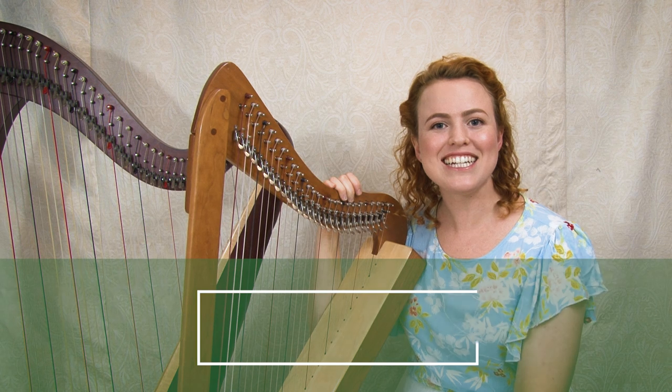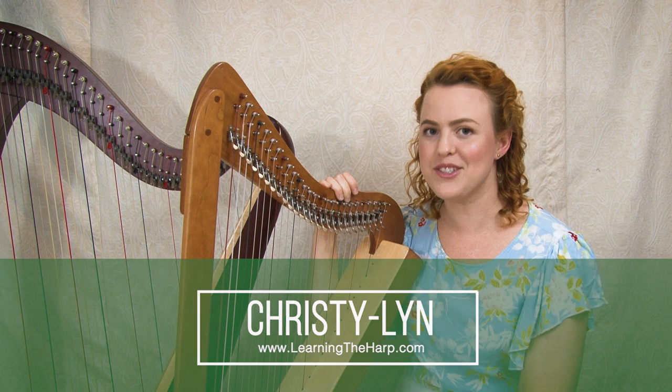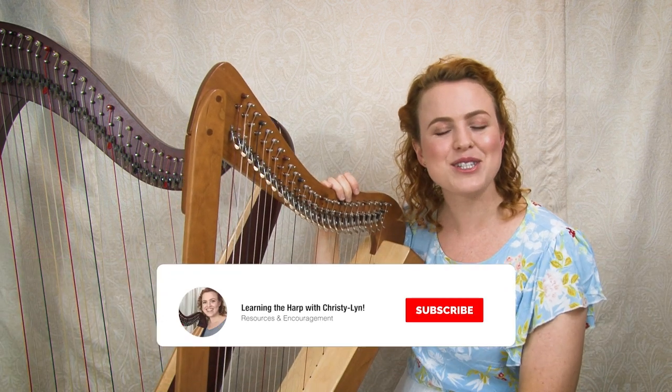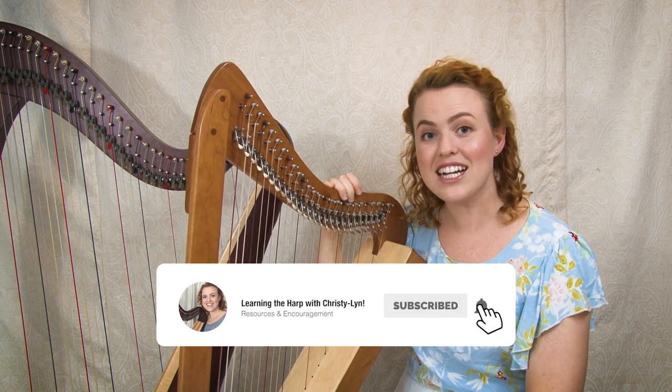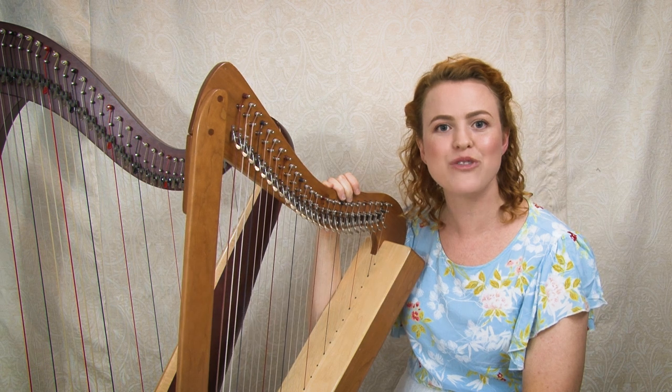Hi, I'm Christy Lynn from Learning the Harp, where we like to make learning to play the harp feel simple and doable. If that feels like something you need in your life, consider subscribing to this YouTube channel and click to receive notifications, because every week we're uploading new helpful harp videos.